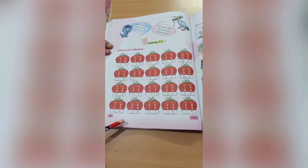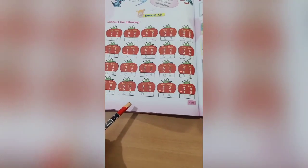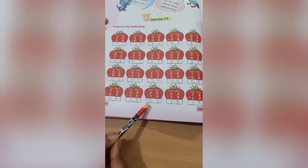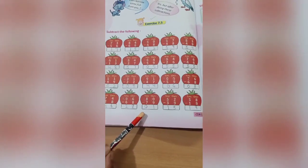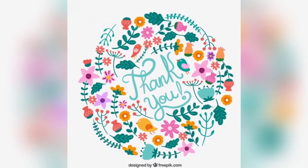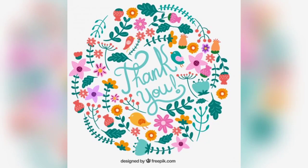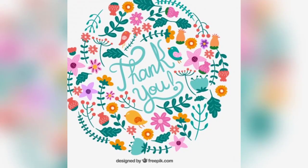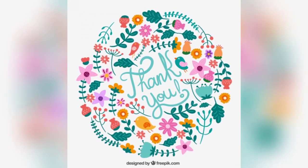Do the practice regularly after the session — with practice only you can do the sums easily and properly. We have done exercise 7.4 and exercise 7.5. In the next session we will do exercise 7.6 and 7.7. Till then, revise the sums regularly.